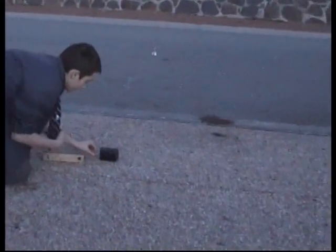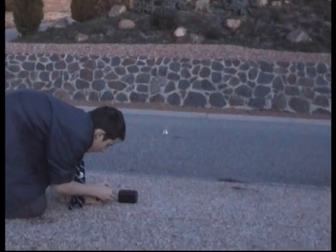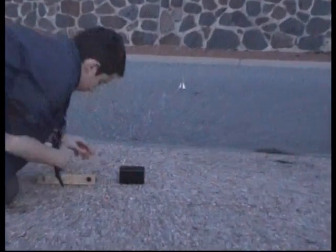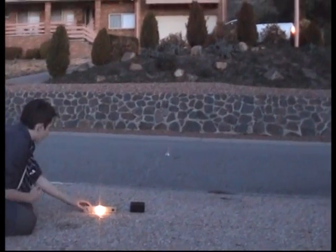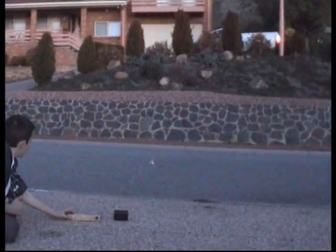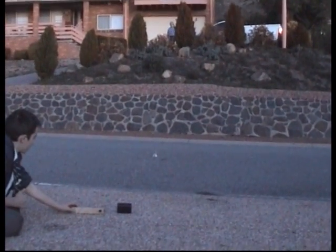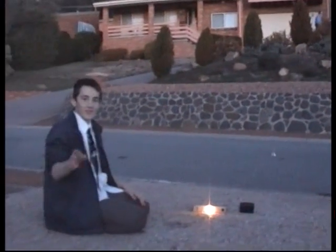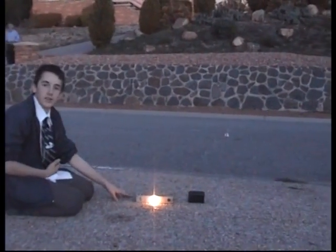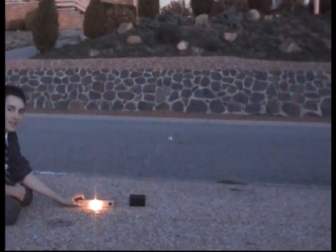I'm connecting the battery now. The battery's connected and the rocket's live. Three, two, one.